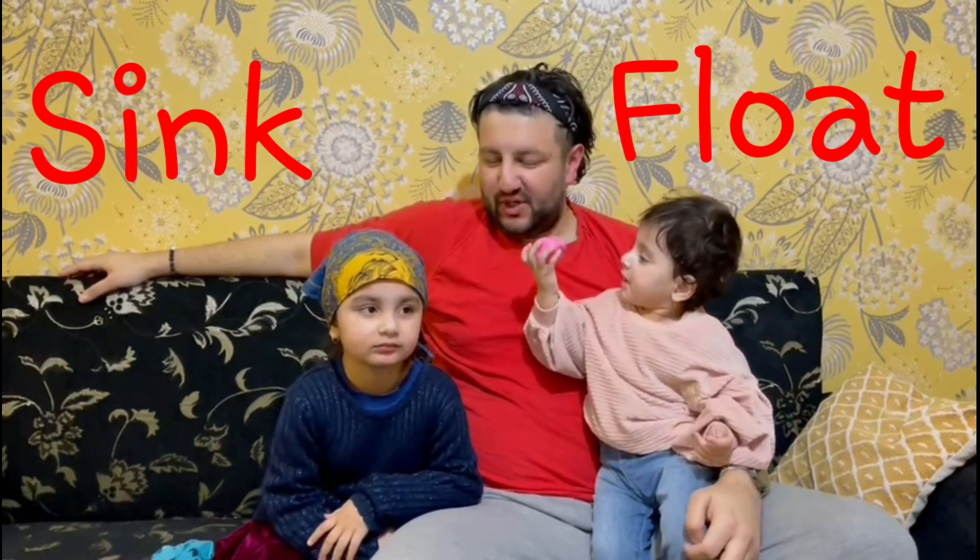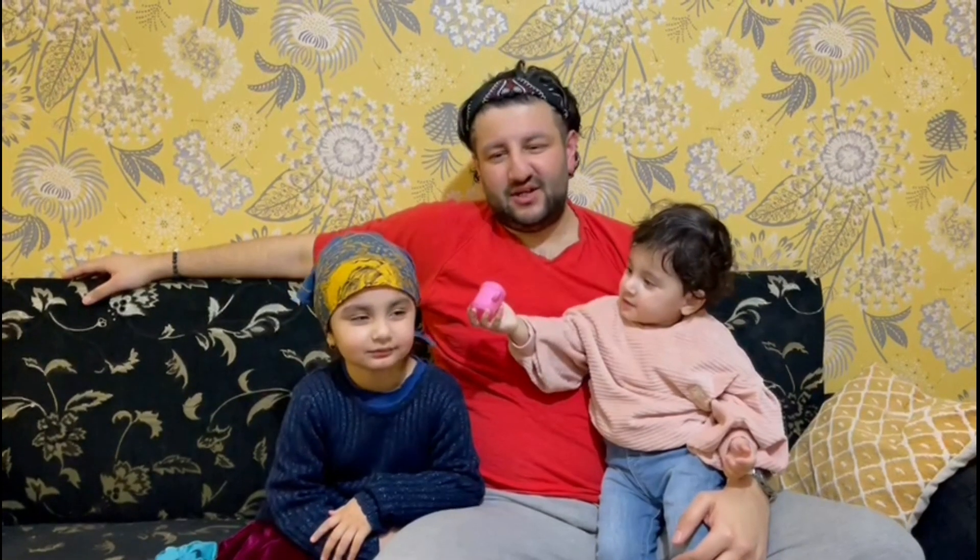We are going to try a challenge — it is a sink or float challenge! We are both going to guess if each object is going to sink or float. It's going to be a good learning experience for the kids. Hopefully we have fun doing it and hopefully you have fun watching it. So without further ado, let's get to it!